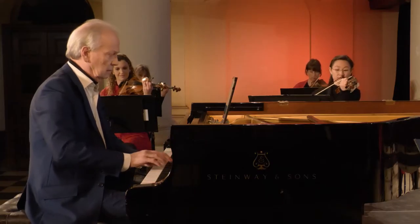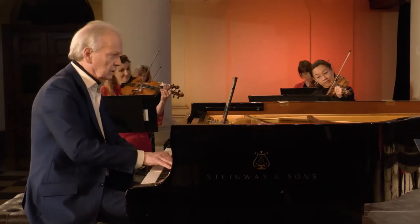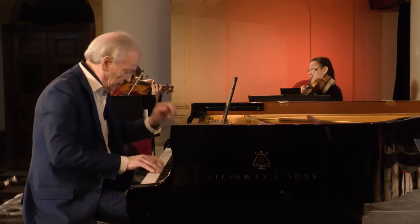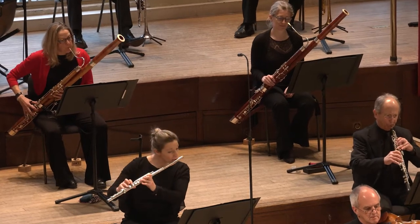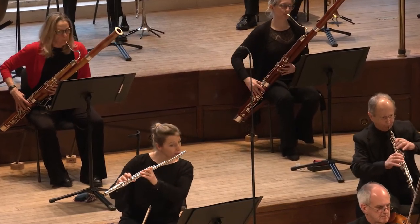For this series, Howard has chosen some fabulous works, including the famous Mozart Piano Concerto No. 21, and also some lesser-known pieces by Hummel and Moscheles that deserve a wider audience.